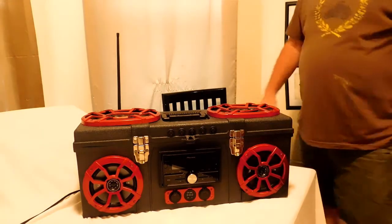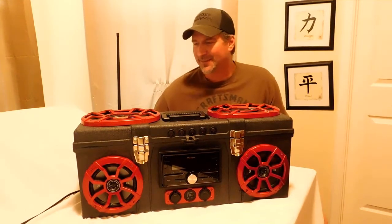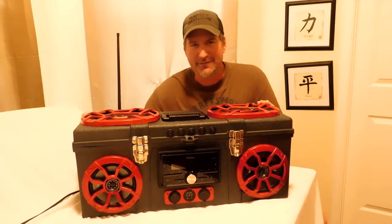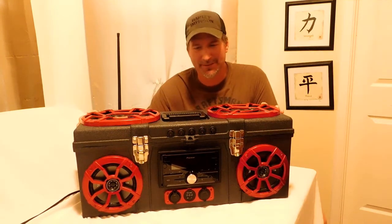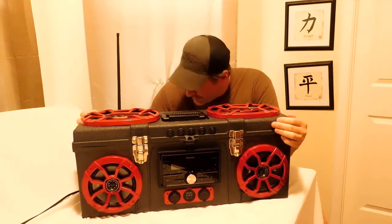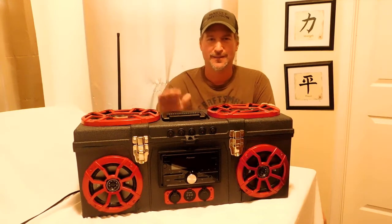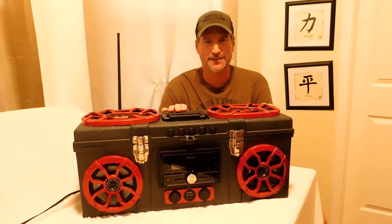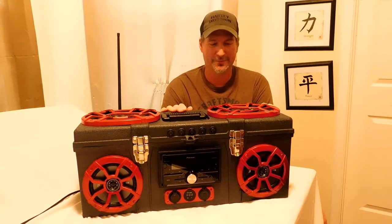Hey everybody, welcome back to DIY Boomboxes in Texas. Look what we have here — the Mega Boombox is done. I'm so happy, I love this thing. I've worked so hard on this box. This has been the hardest project I have ever done. It was a lot of work.